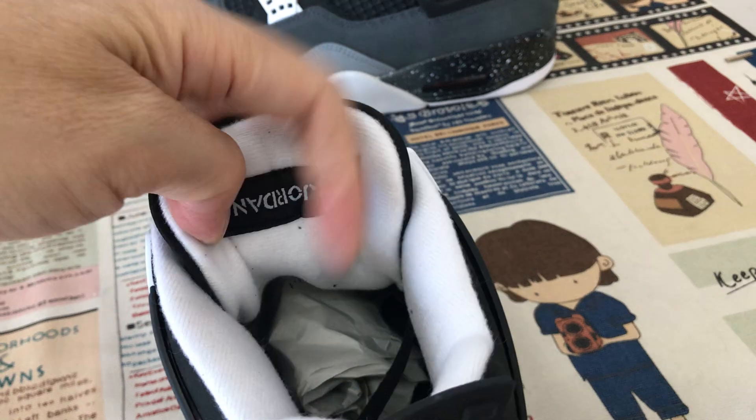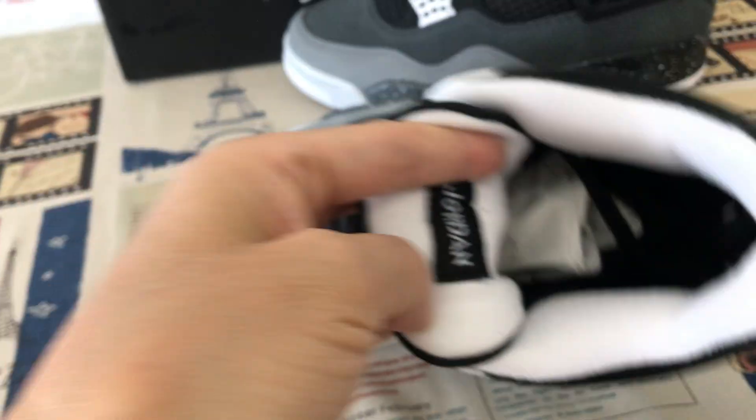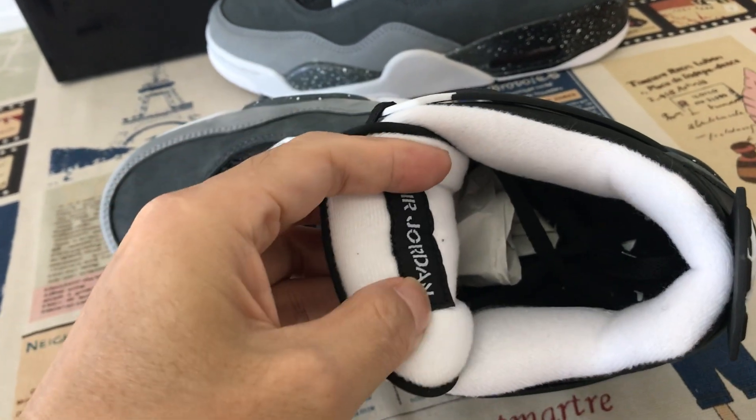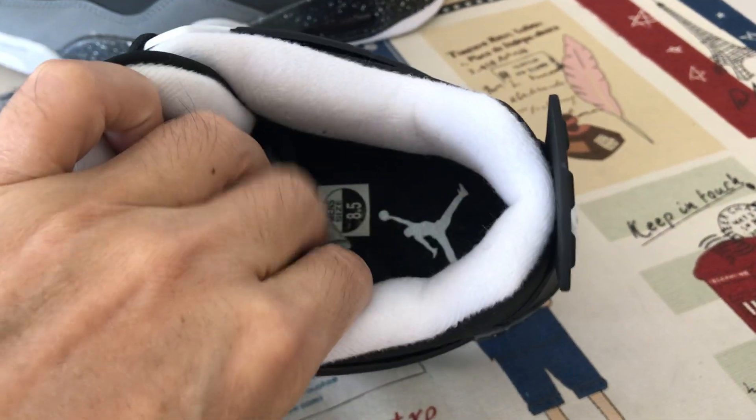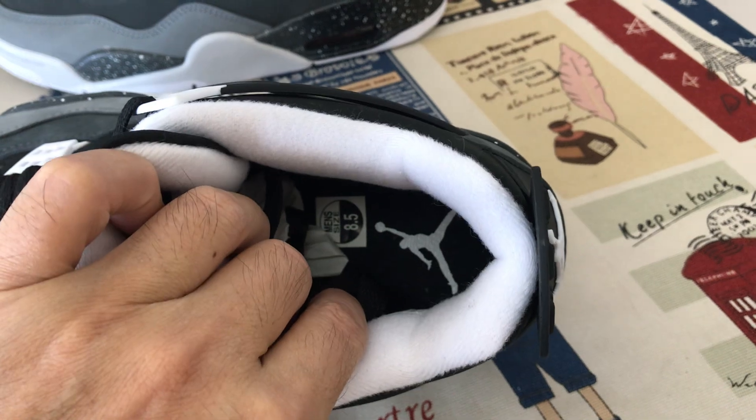The white tongue lining, color lining with the white tongue lining. Black inner sole with the white Jumpman logo on the inner sole.